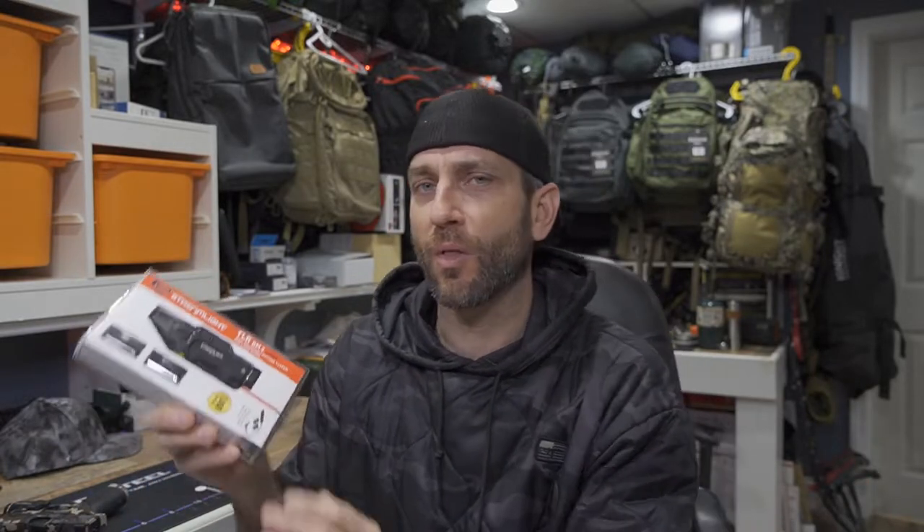Here on my Sig P365XL, this is the TLR7 Sub, which at this point I have been running for a while — no problems, everything still working great even after a few hundred rounds. I do need to continue using this on a long-term basis to truly judge the quality, but so far it's been absolutely flawless. Turning the corner a little bit into a larger option, this here is the TLR RM2 Laser.